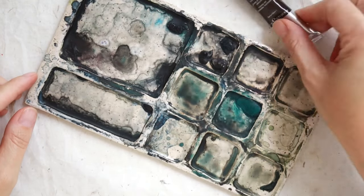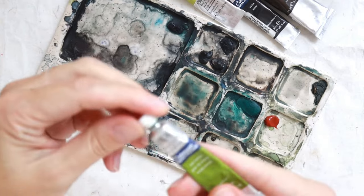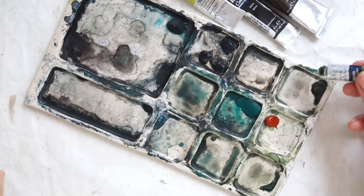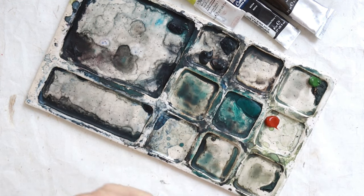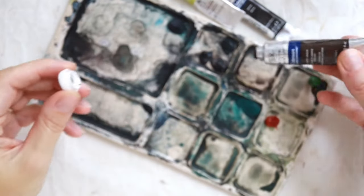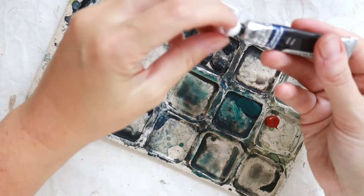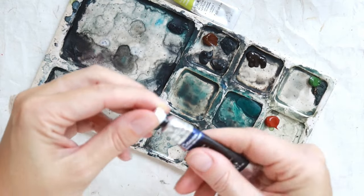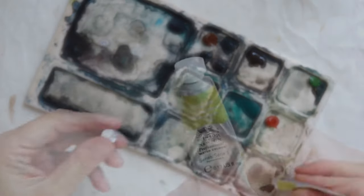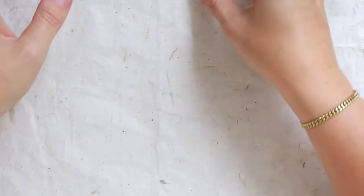Let's move the watercolors aside and get our colors onto the palette. I'm putting all of our colors into their little compartments. I tend to combine colors that I know I'll almost always end up mixing once I activate or reactivate with water - especially my darker colors. So the burnt umber, sepia, Mars black, and Payne's gray I'll put into one compartment because I end up mixing those together anyway. Watercolor is wonderful in that nothing is ever wasted - once it dries you just reactivate it with water.